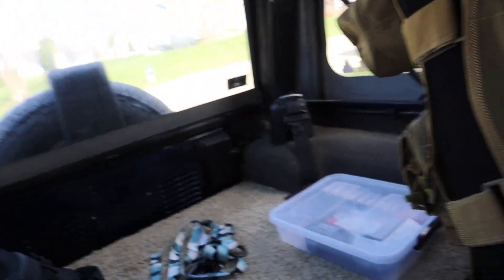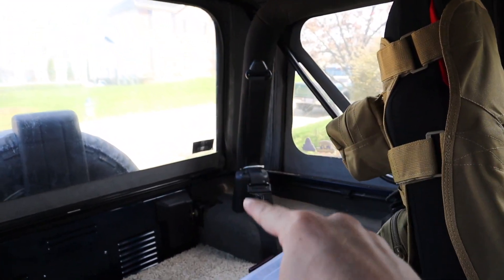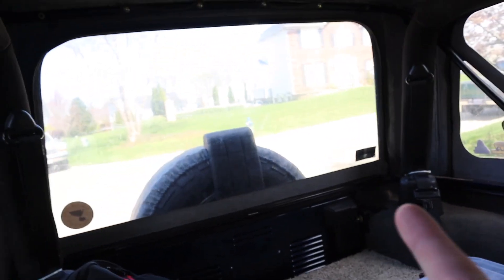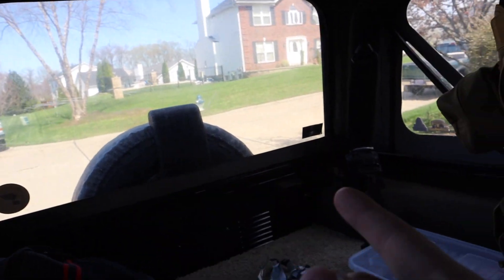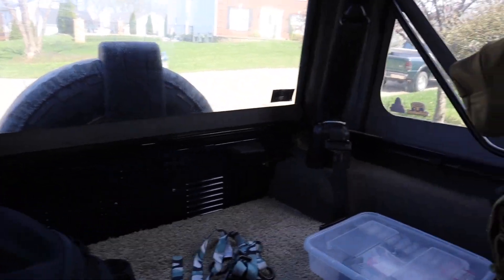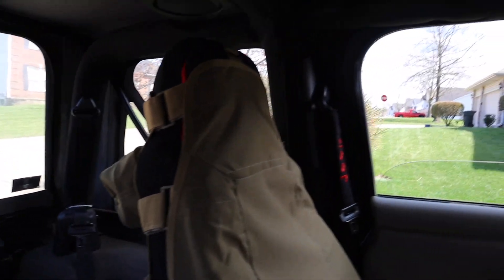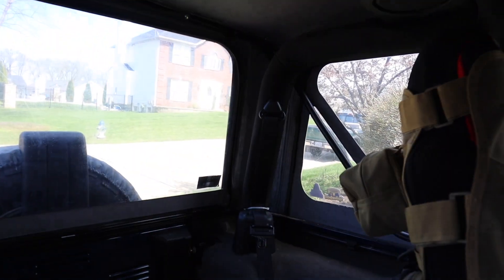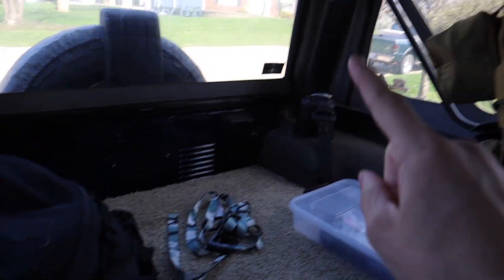The problem with the fire extinguisher mount is that it's supposed to mount on the rear bar, but I have a soft top, so you can't easily lift up the back window — you have to unzip it and fold it down. So I'm thinking I either mount it here where I can open the door, lift the seat, and get it out easily, or still put it there and just reach my arm in if I need it.